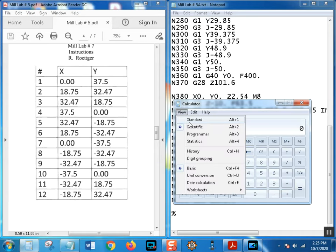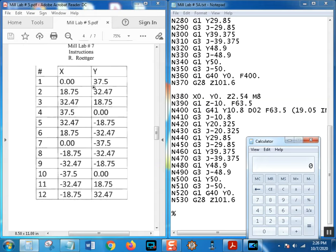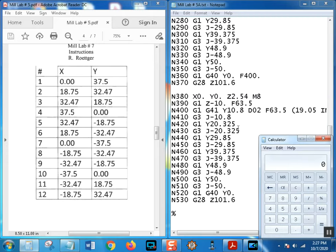Since we have all our hole locations, it's a simple matter. Remember: find degrees between holes by dividing 360 by the number of holes. Take the sine of that angle times the radius of the bolt hole circle for one dimension, then the cosine of that angle times the radius for the other. It's usually fairly obvious which is X and which is Y because one is going to be noticeably shorter.